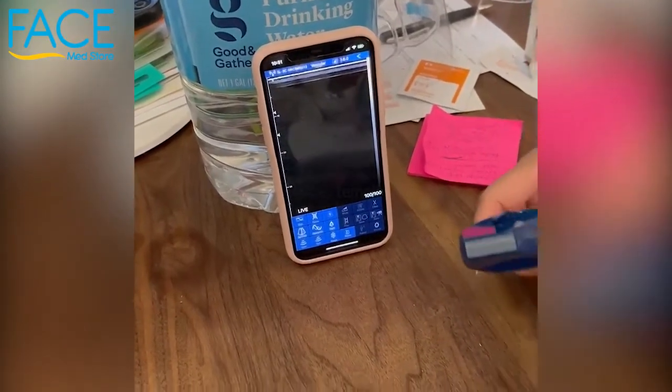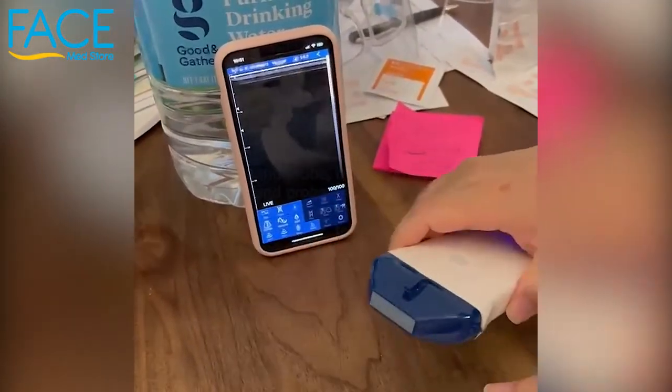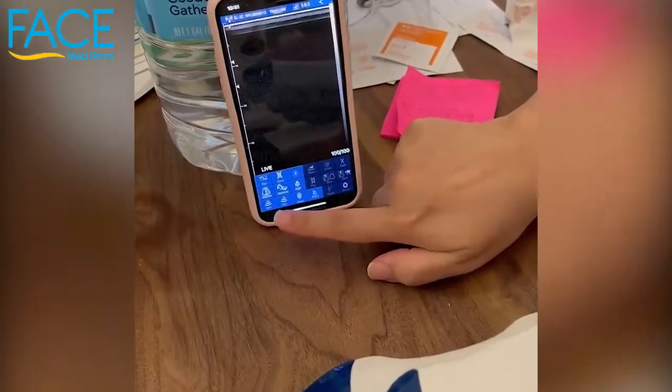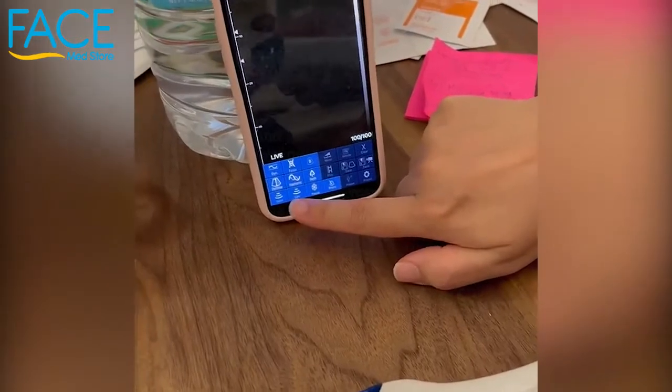We have a couple of different ultrasounds that we're using. As you can see, we're on the vascular one. We are live. You can also get Doppler on this as well — you just have to click on the color.